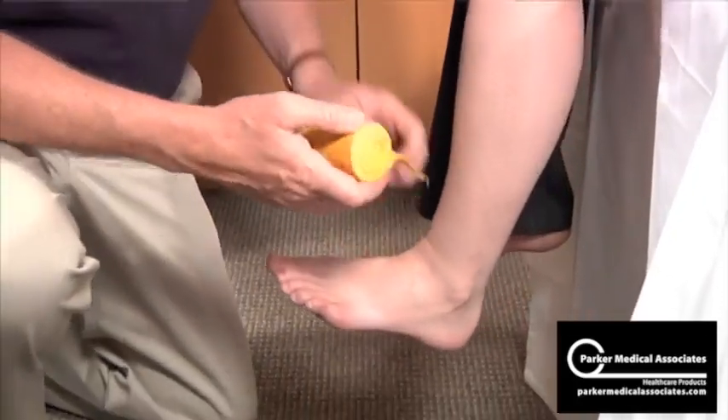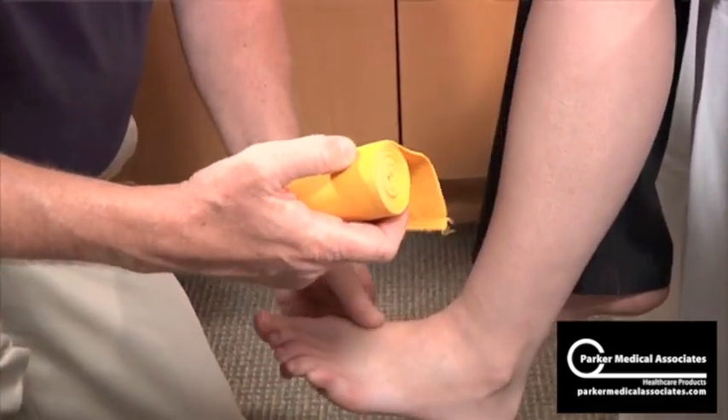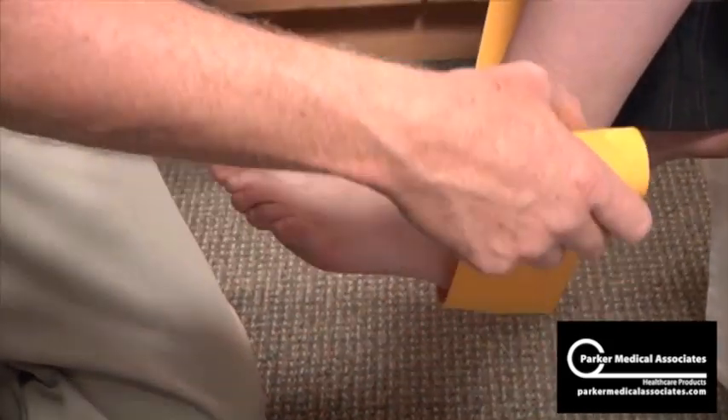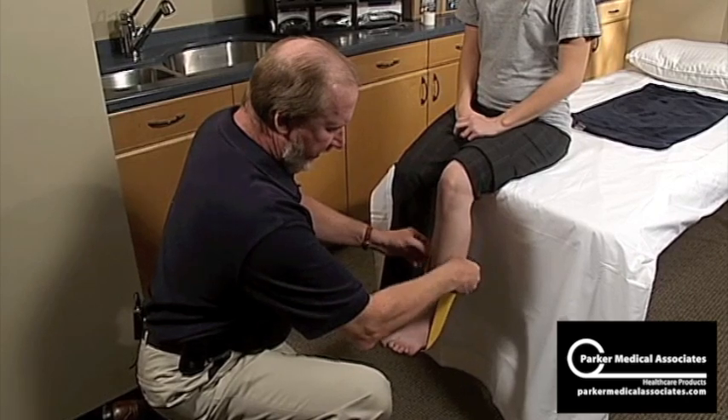Your measurement will be determined with a three-inch elastic bandage. All I have to do is come underneath the heel, come up on both sides about mid-calf, and that's my measurement.